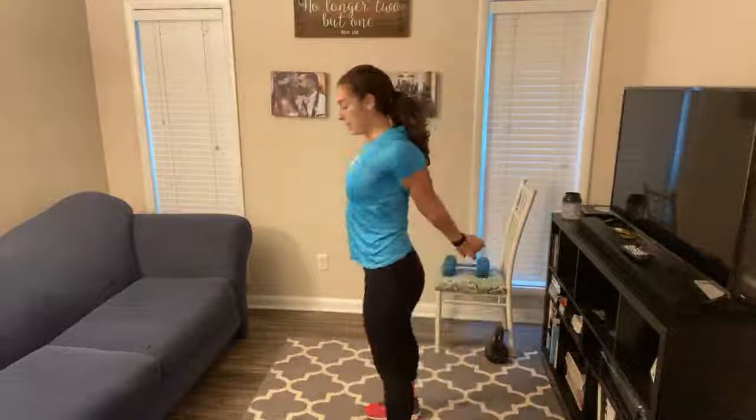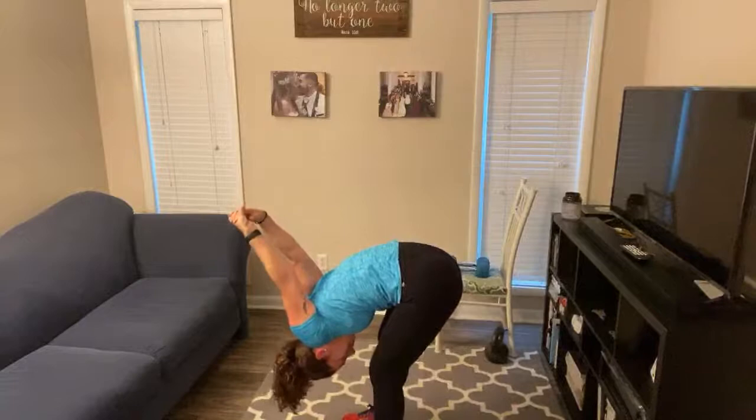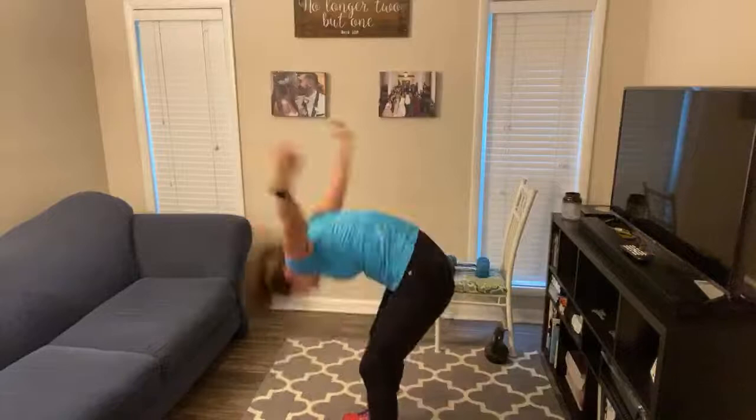One last stretch — take your hands and bring them behind your back. Lock out those elbows and bend forward, bringing your arms over your head. You can slightly bend your knees if you need to. Let gravity pull your arms down. Come out of that, switch your hands to the other grip. As you're down there, just take a big, deep breath — in through your nose, out through your mouth.